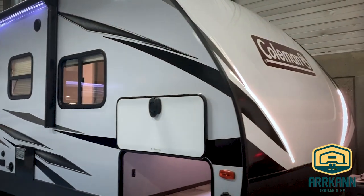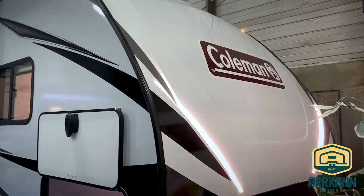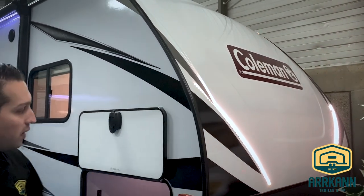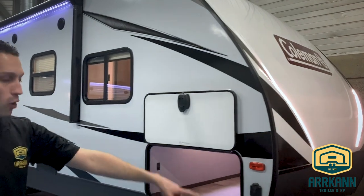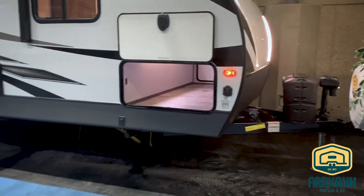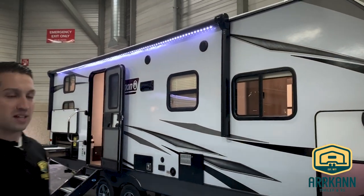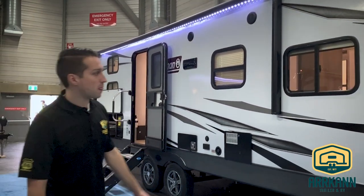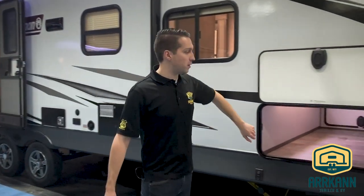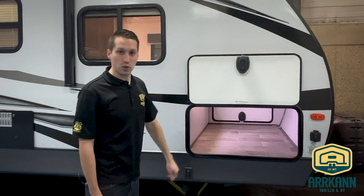It's Coleman's standard lightweight construction with the fully caged aluminum frame, and you'll see the nice new front cap this year with the LED accent lighting. Power package on this unit includes the power tongue jack, four power stabilizers, as well as the power awning — standard on all Coleman Lights. You have the nice big baggage door with LED lighting, a slam latch door on a magnetic catch, so really easy to use.